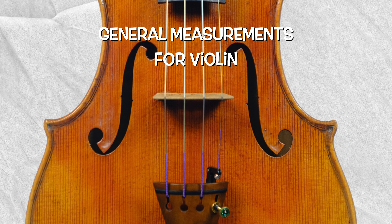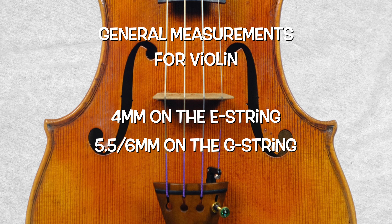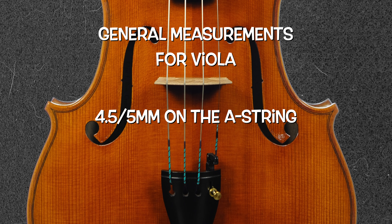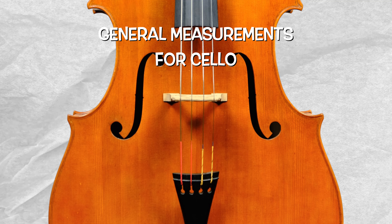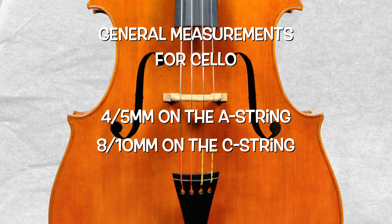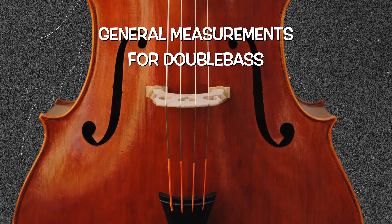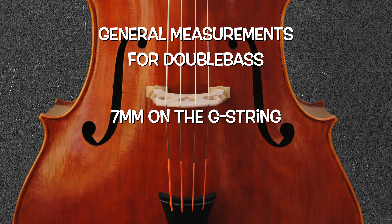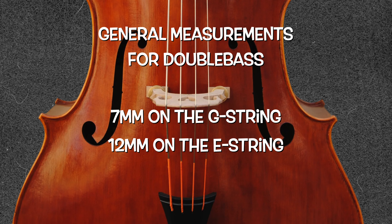A general good measurement for violin, for instance, is 4mm on the E-string and 5.5–6mm on the G-string. For viola, it's about 4.5–5mm on the A-string and about up to 7–8mm. Cello goes from a minimum of 4–5mm on the A-string to 8–10mm. And on the double bass, we have like 7mm on the high string and up to 12mm.